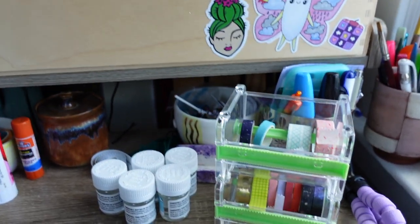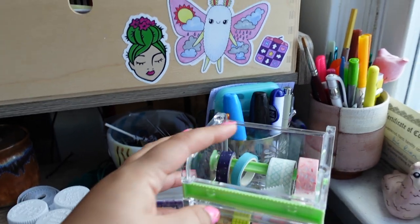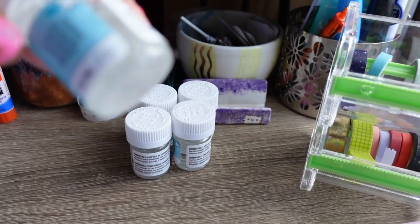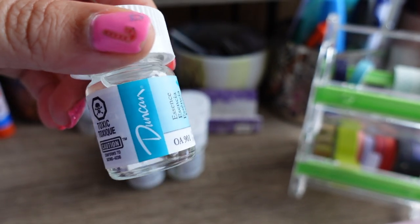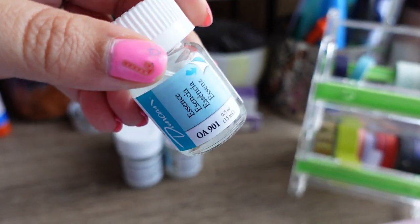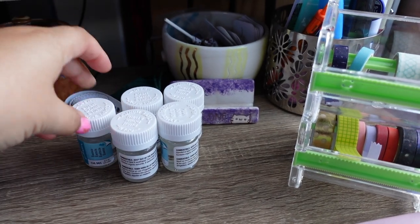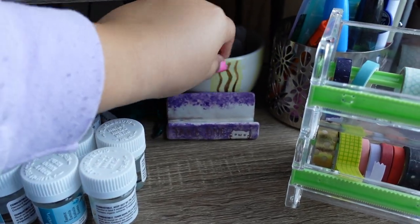Down here is just more art supplies and my dog — that's where he ends up sitting a lot of the time. He steals my blanket, but right now all the blankets are in the wash so he's just cozy on his bed. I have my washi tapes, a few more markers and pens. This is what cleans the brushes when I use luster — I was all out so I bought five of them. And some bowls that I made.